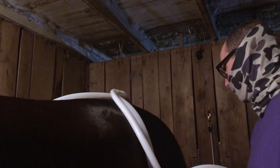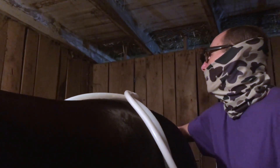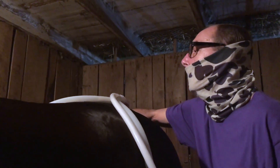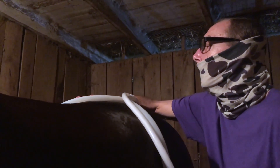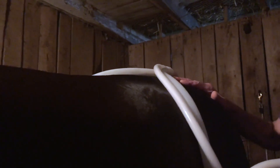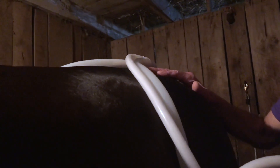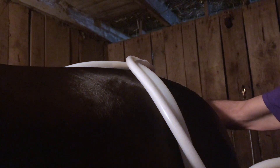Do you focus more on the full body or specific areas? You start with a lot of focus on the rear end — the engine for a horse. Every horse is different. Rob will start off with a smaller loop or paddle just to kind of go over them to see where they might be checking, and then take it on a horse-by-horse basis.